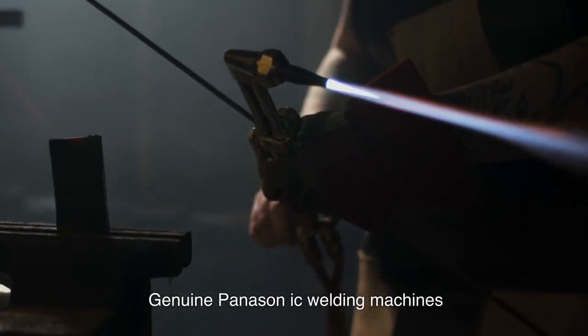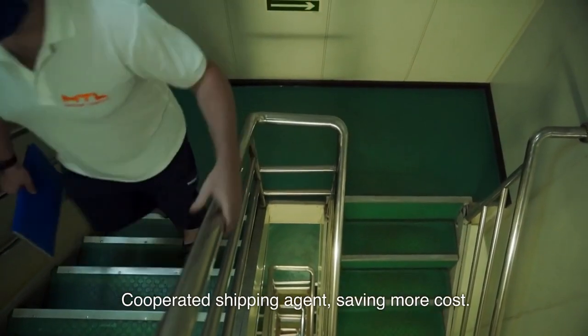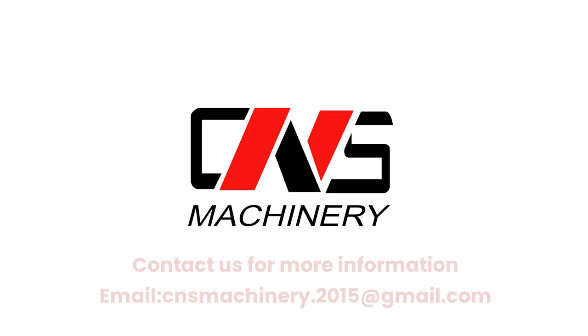Genuine Panison IC welding machines. Cooperated shipping agent, saving more cost. Contact us for more information by email.